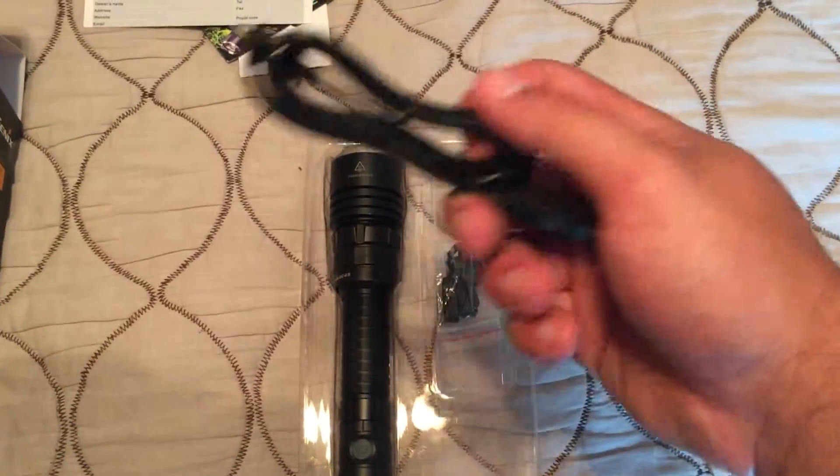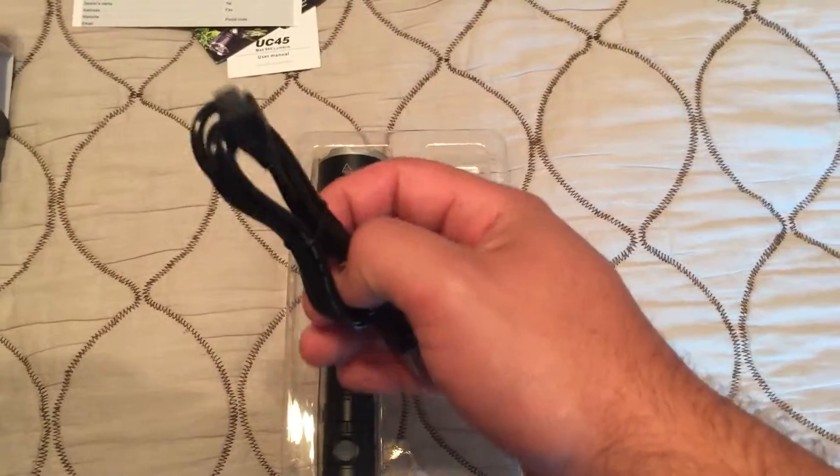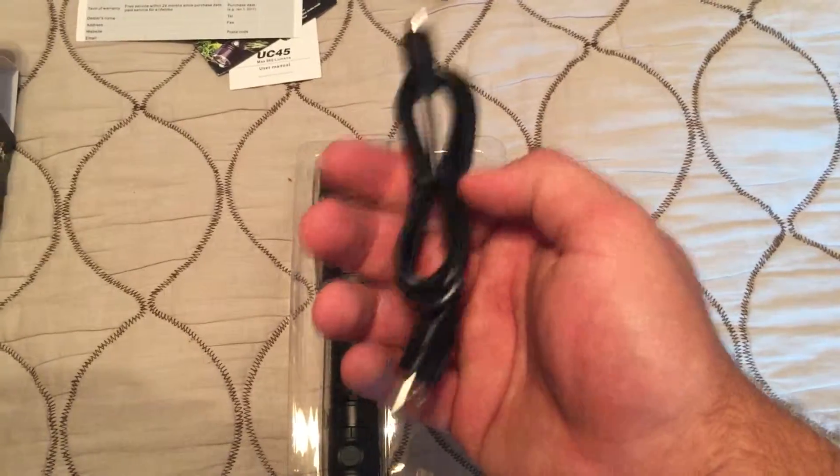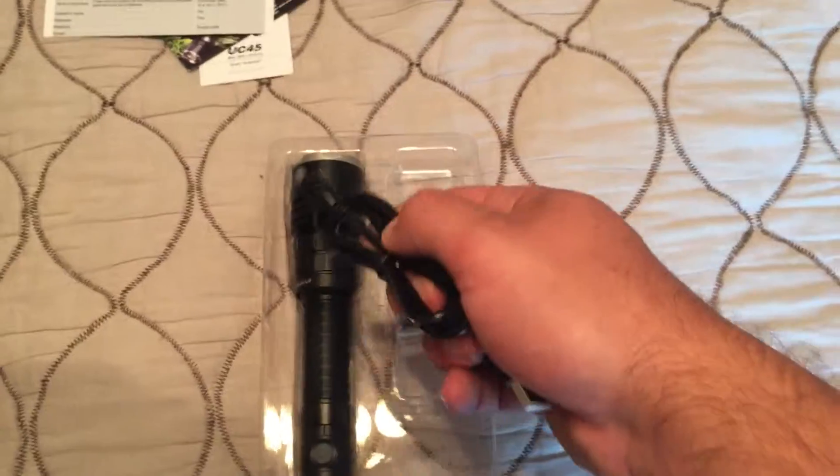Here's a micro USB cable. I'm sure everyone has a million of these. That's actually the reason why I chose to buy this — because who doesn't have a micro USB just chilling around? I have at least ten of them around here somewhere. So perfect.